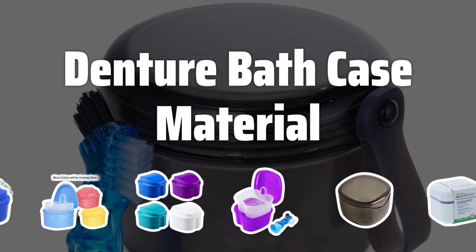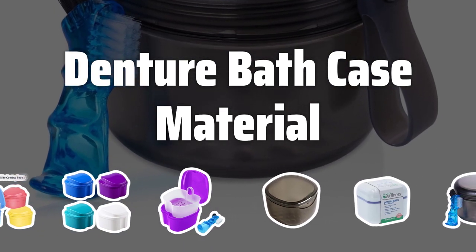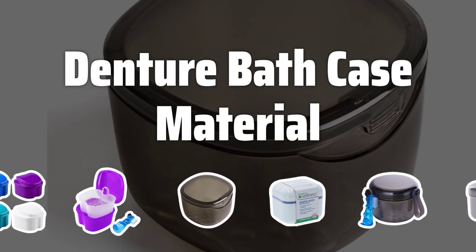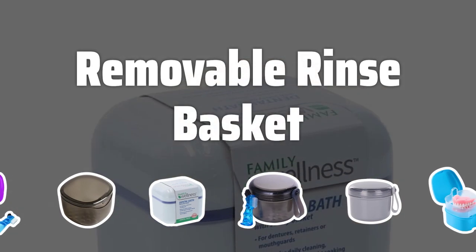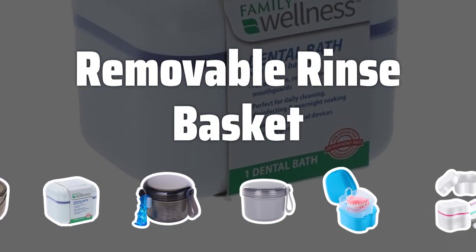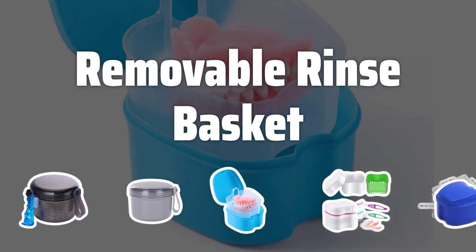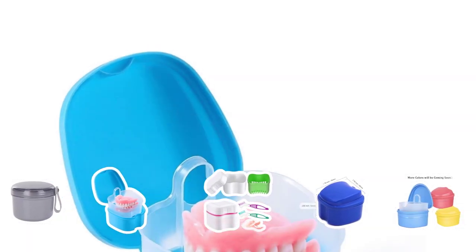The material of the denture bath case plays a crucial role in protecting your dentures from surrounding dust and possible infections. A durable plastic casing is often the most reliable for keeping your dentures safe and clean. A denture bath with a removable rinse basket allows water to drain out seamlessly, ensuring that your dentures stay clean and fresh.